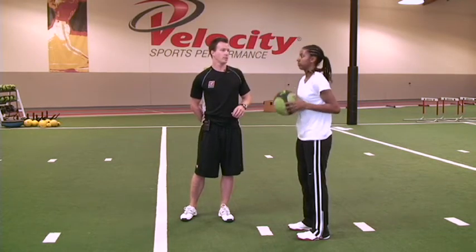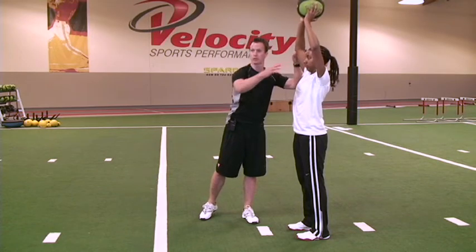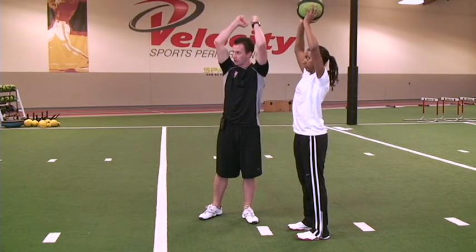Whenever you start, take that ball up as high as you can. Reach up with it. Good. Get a good stretch through your core. Make sure your elbows face out so you have open elbows, not closed elbows.